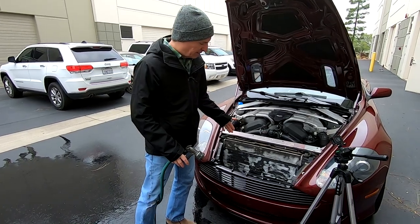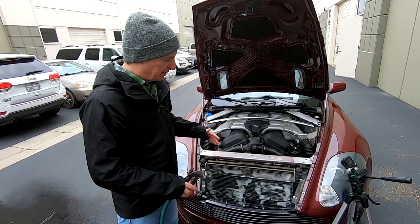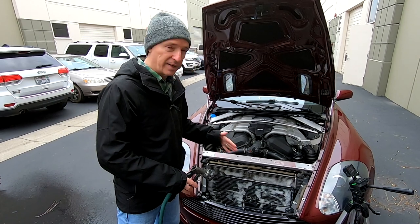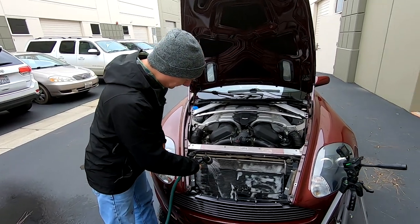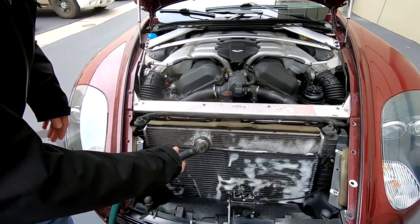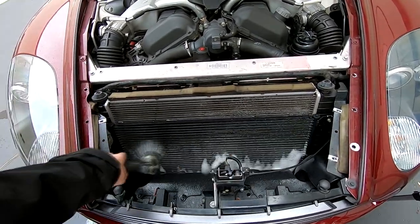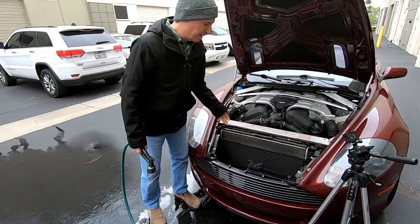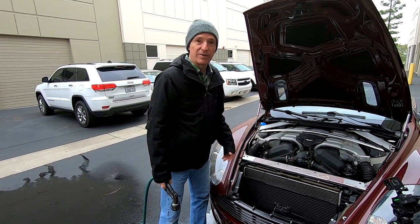Most of the foam has broken, so now I want to use the gentle shower setting on the hose and rinse it through. This is why we have the under tray off the car — all this water and goop is going to wash out into the lower tray area, so with it removed it'll just drip on the ground. That's looking pretty decent. Next up we're going to fire the car up, drive it back into the shop, let it air dry, and then take a look at how it ended up.